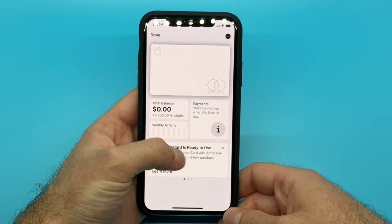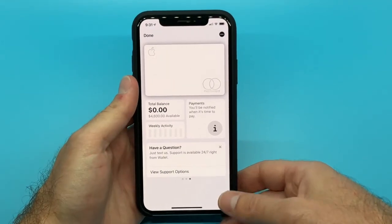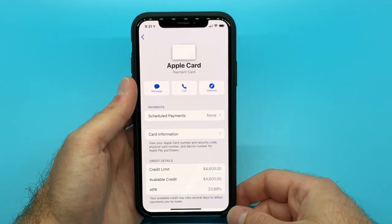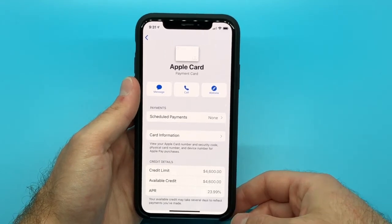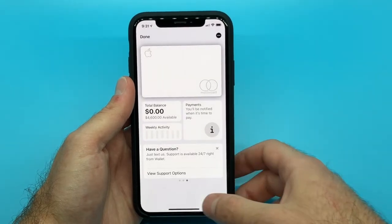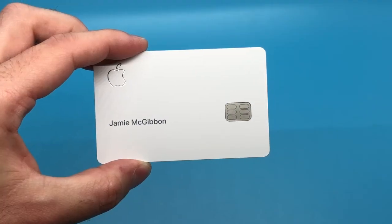Like other credit cards, the Apple Card does offer some rewards or cash back bonuses. That includes 3% for any purchase made at an Apple Store, 2% for purchases made using Apple Pay, and 1% cash back for any other purchase made using the regular or physical card itself.